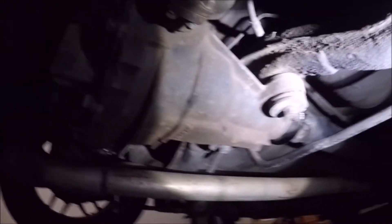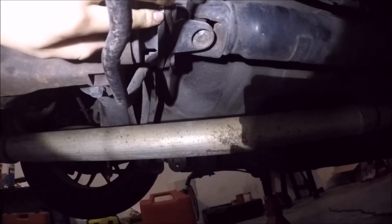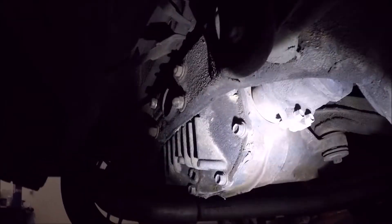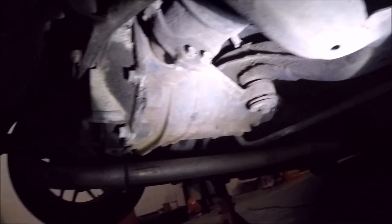Essentially we have to disconnect the driveshaft and take these out. There are four nuts up here — one, two, three, four. Then we have the axle bolts — there are six on each axle. This is actually the axle I have to replace, so I'll pull this whole axle out. There's also a 36 millimeter axle nut, so I'm going to go ahead and get started.